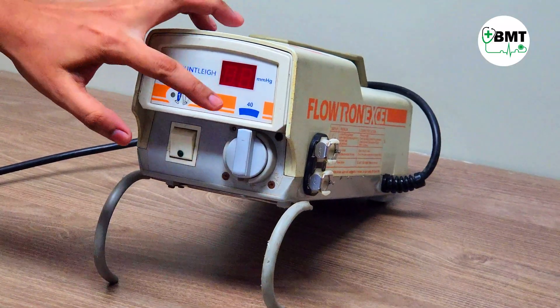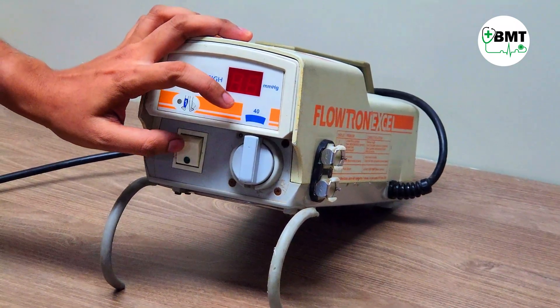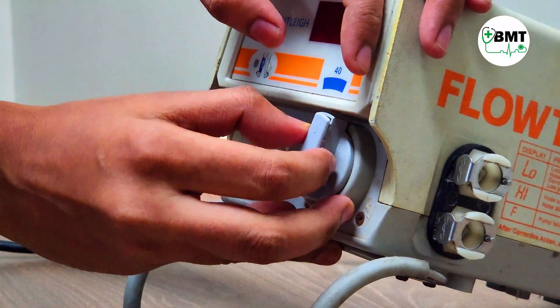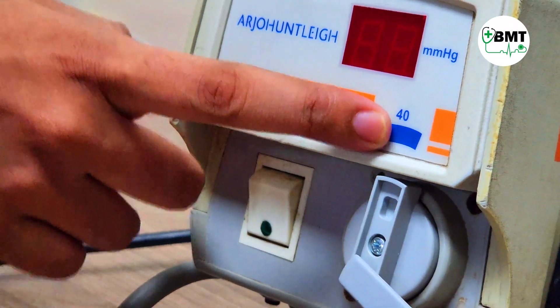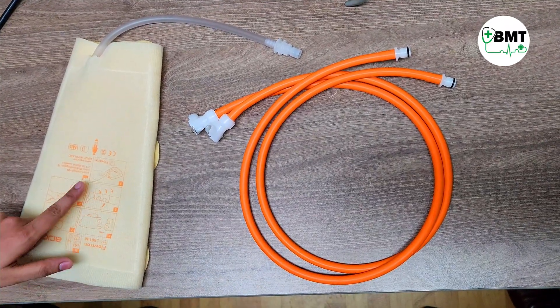If there is a difference between the set pressure and the observed pressure, you can calibrate using this method. Use a screwdriver — pull it from here and rotate from here. Adjust this screw by increasing or decreasing until the observed and set pressure match. Note that the orange tubing is reusable and the other is disposable.